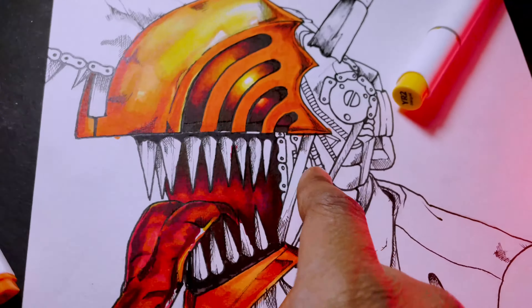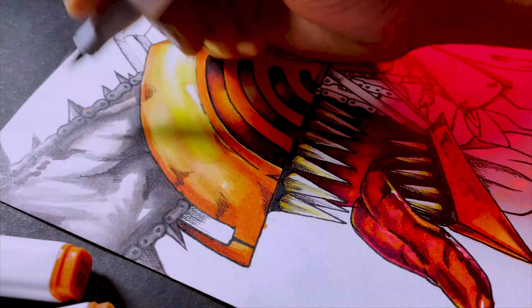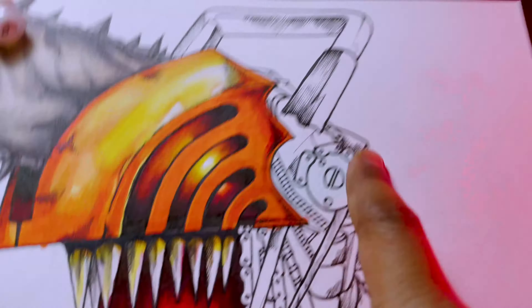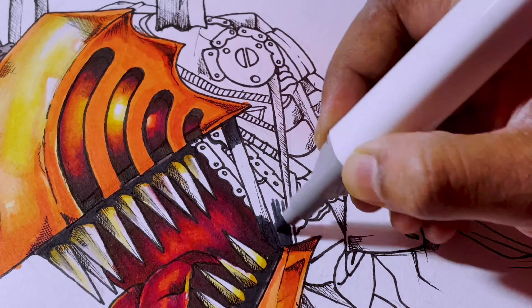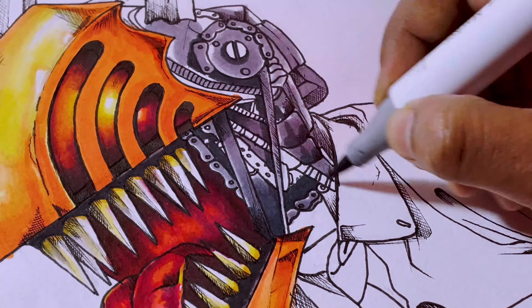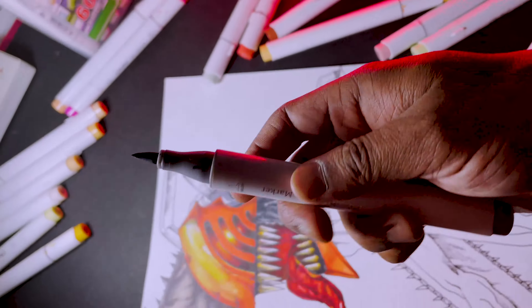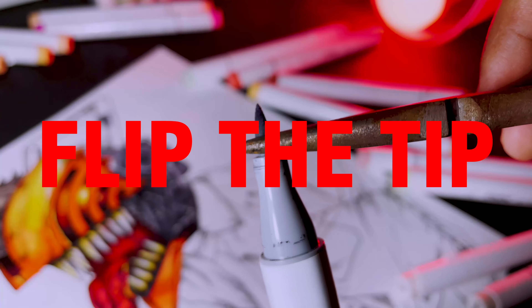Now let's color the ugly teeth — wow. Markers dead ho na shuru ho gae hai. But no problem, cause in markers we can flip the bad tip. See!